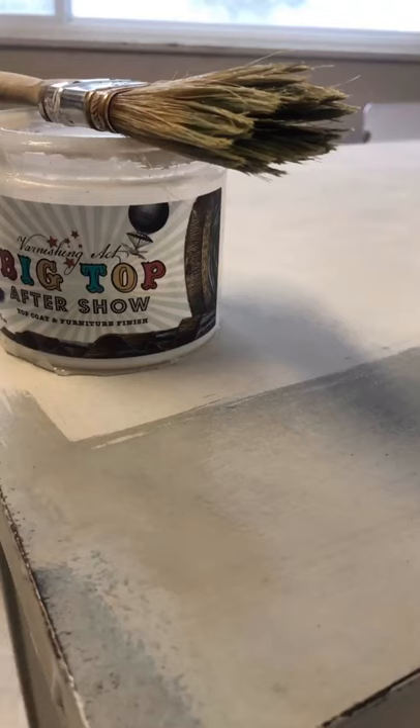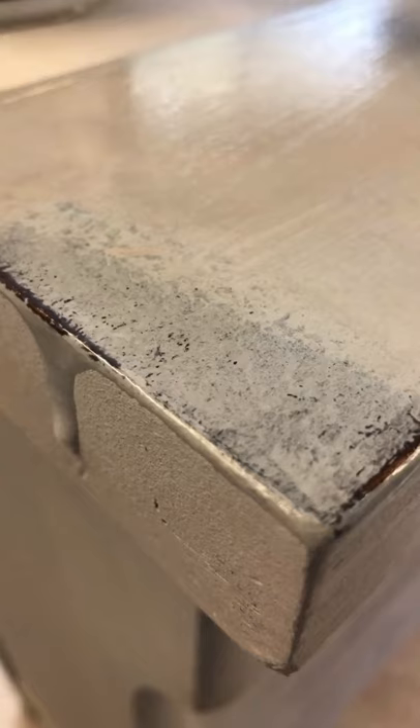Your final step is to top coat your piece. You can use a clear wax. I use Big Top, which is our polyurethane top coat. This really helps bring out all of the colors. It really is the finished touch that you want for your piece.